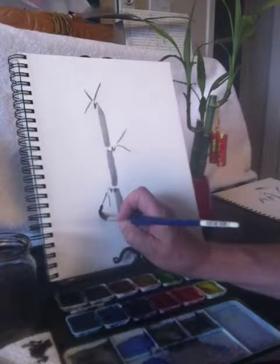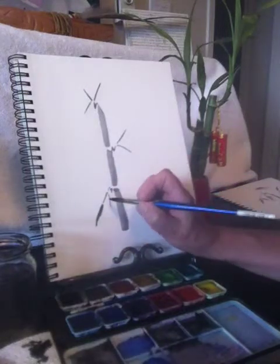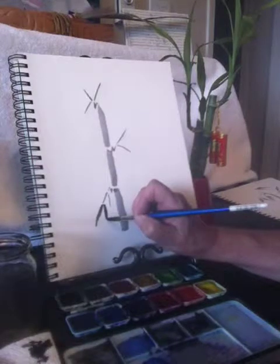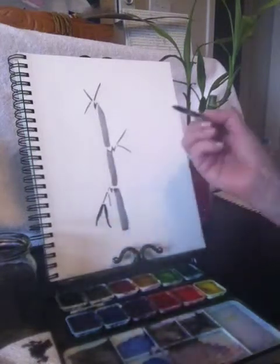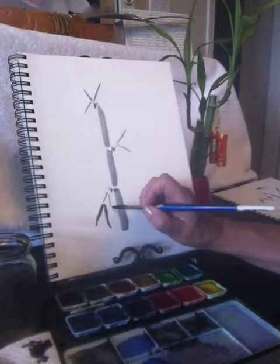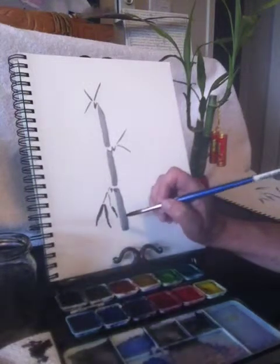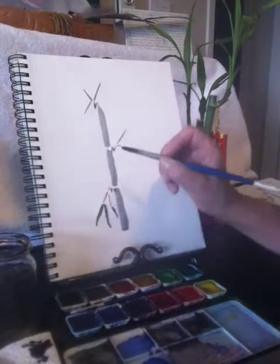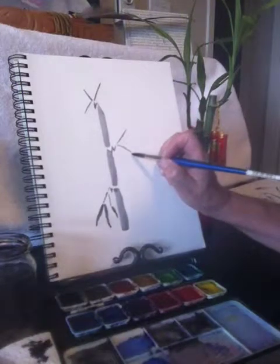Drag the brush down and as you're dragging it, gently lift, lift, lift until you get a point. Press the point down and lift, keep lifting until you get a very fine point, then take your brush off the paper. Basically you want them to end up being a long drag of the brush — lift at the very end to get a nice point.